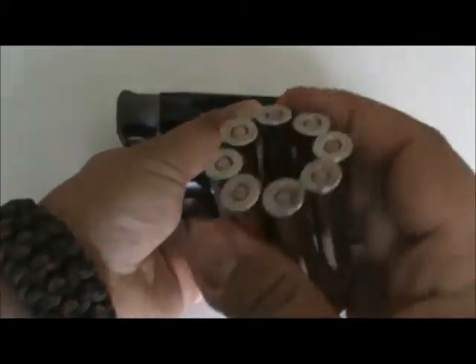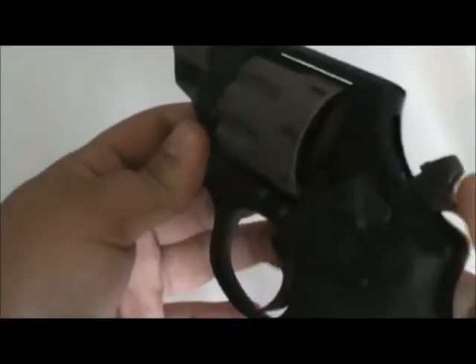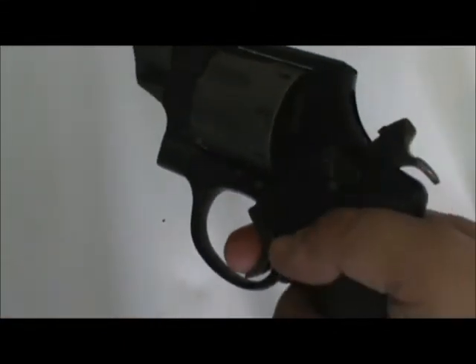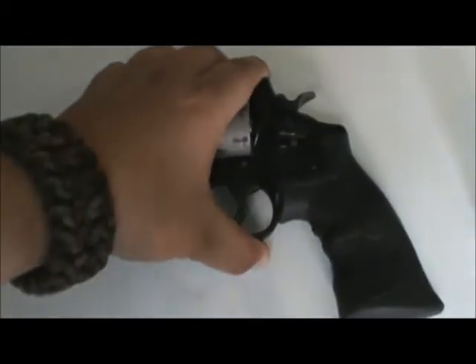Yes, this is loaded because that's the way I carry it — it doesn't bother me. I got three moon clips machined with it, which is nice to have. And I love it, guys. The trigger job on this is awesome — so light. Even the double action is so smooth. One of the best revolver trigger jobs I've ever had.